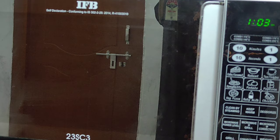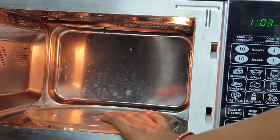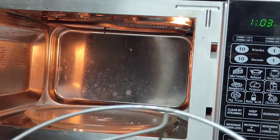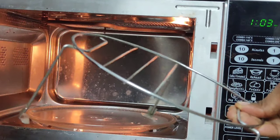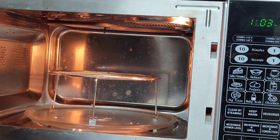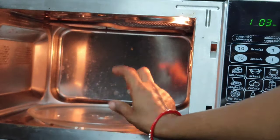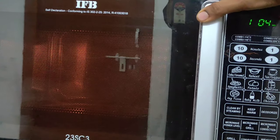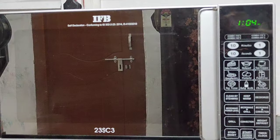I will show you how to do it. I am going to bake the cake in the oven. I am going to show you how to preheat it in the convection mode. The convection mode is important to preheat before the baking process.